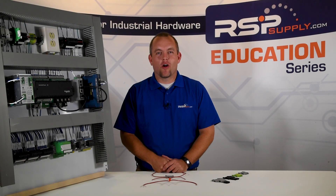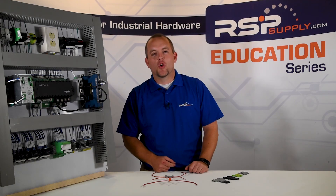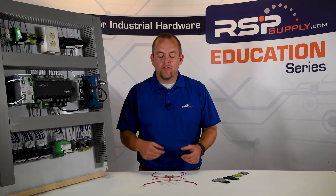Hello, I'm Josh Bloom. Welcome to the RSP Supply Education Series. Today's video we want to talk to you a little bit about terminal blocks, but to better illustrate what a terminal block is and how they actually work, we want to start with something that's probably a little bit more familiar to the people watching the video today.